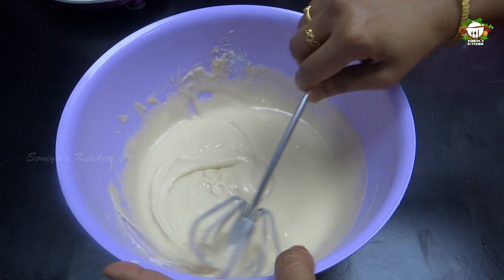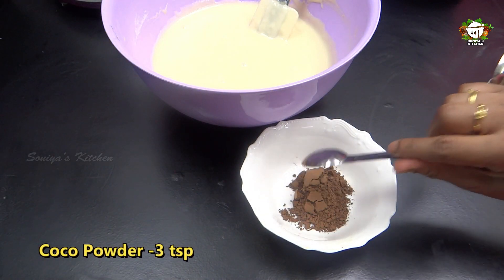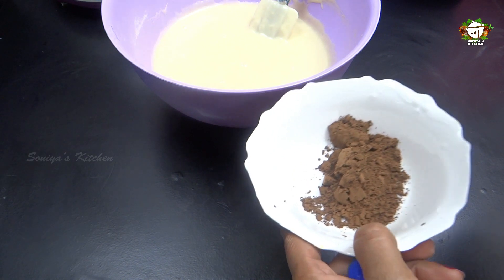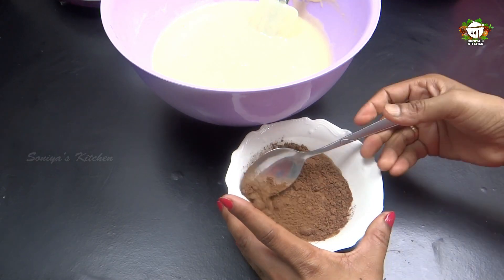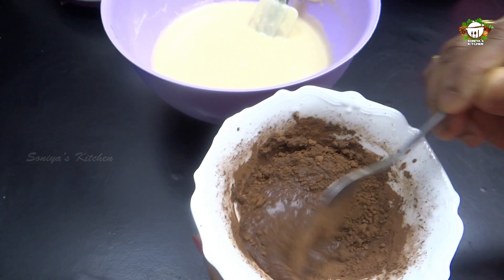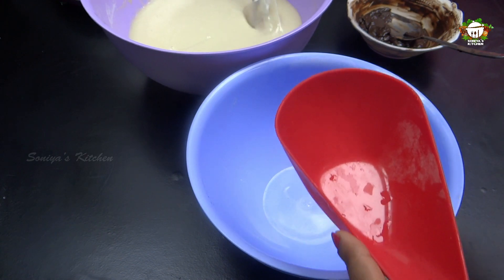Now mix it with the chocolate marble cake. Add 3 teaspoons of cocoa powder. Mix the cocoa powder in with a little, then marble them together with a little taste.